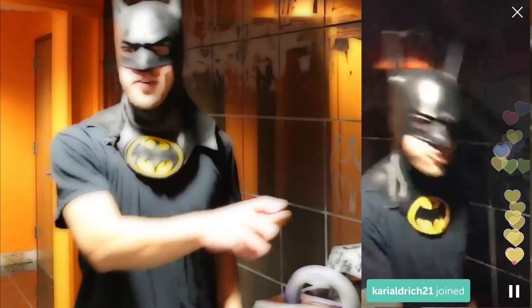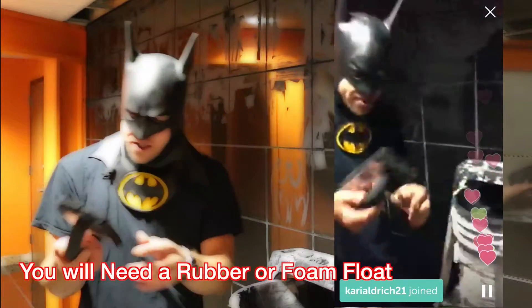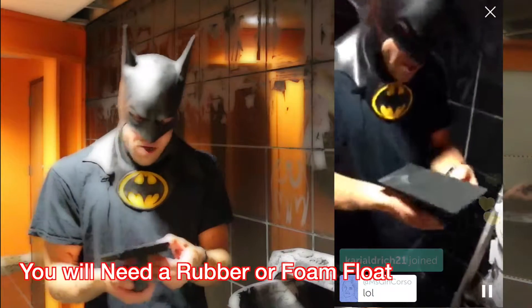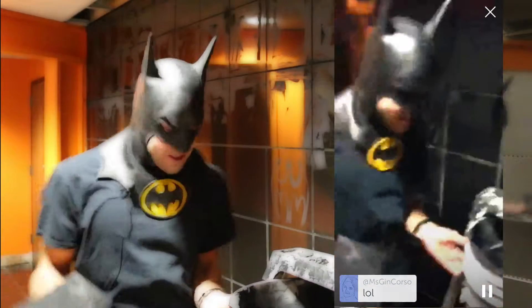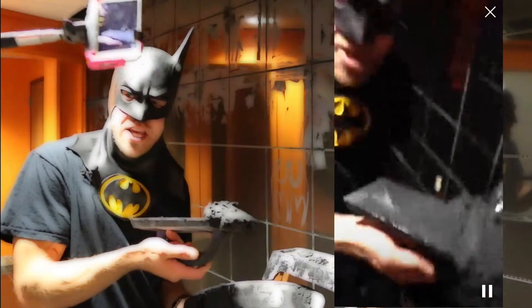First you're gonna need a sponge — this one has a smooth rubber bottom, sometimes they're more sponge-like. Today I'm gonna show you how to grout in this tile wall. First you're going to mix your grout so it's very sticky and frosty — see, this is very thick and frosty.